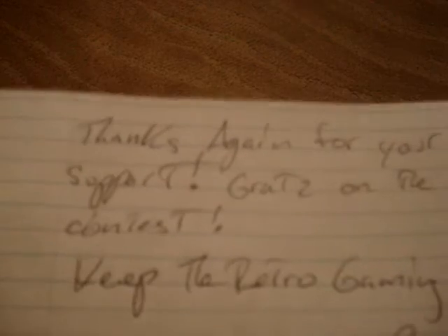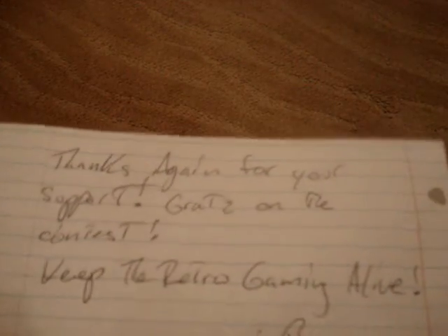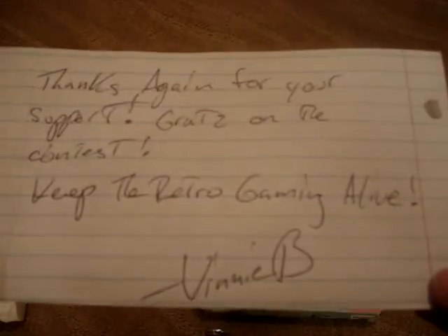I'll read the letter: "Thanks again for your support, congrats on the contest, keep the retro gaming alive — Vinny B." Very cool, I am very excited about that.